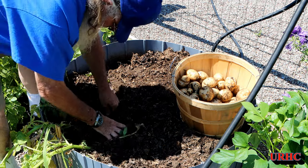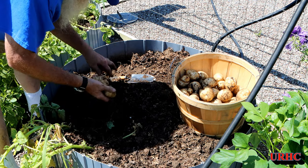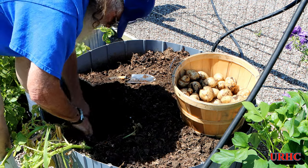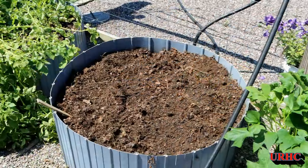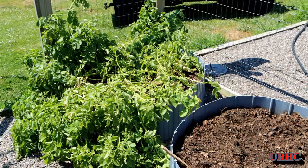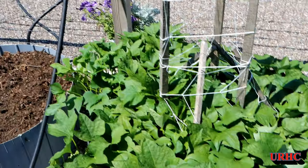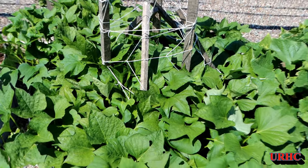Let's grab these last couple potatoes here. I'm real happy — I've got a half-bushel basket and over half of that full, so I got over a quarter bushel of potatoes, probably about 12 to 15 pounds of them. And you can see the sweet potatoes seem to be doing well — I have no idea what's going on under the ground.